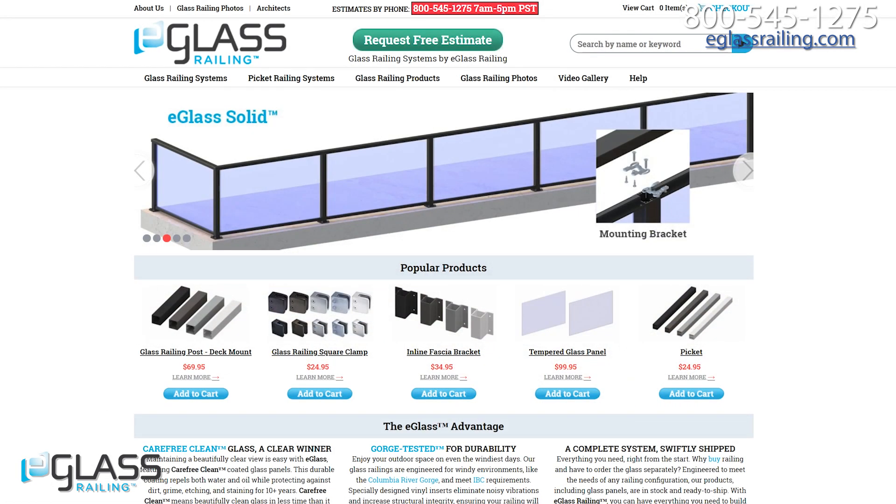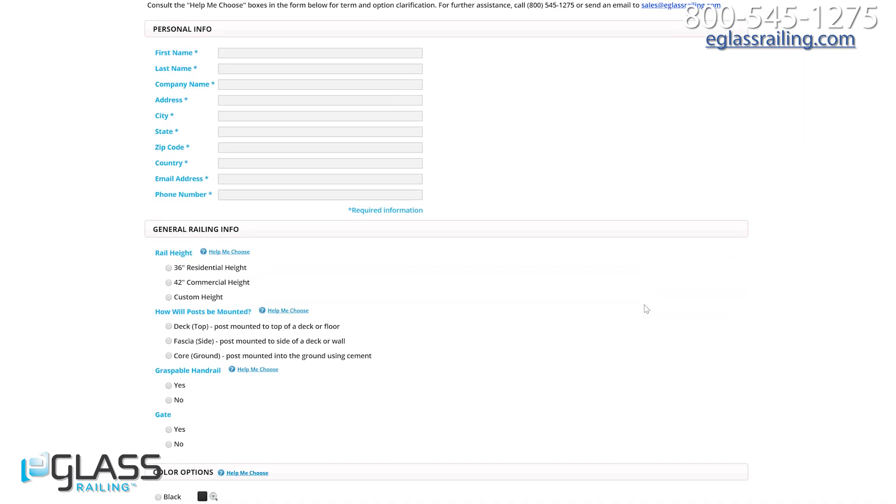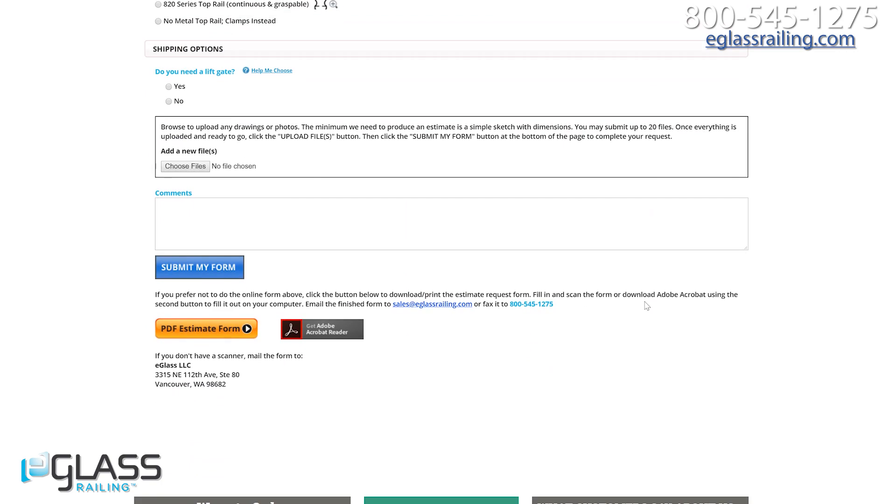If you are interested in this railing, be sure to visit our website at eGlassRailing.com and click on the green button at the top of the page to request an estimate from one of our railing experts. For additional questions, give us a call at 800-545-1275 or send an email to sales@eGlassRailing.com.